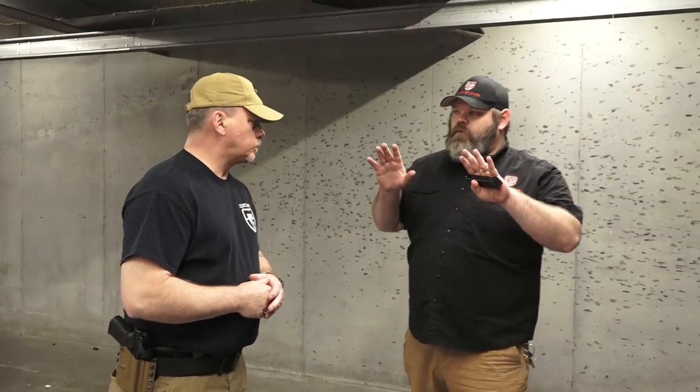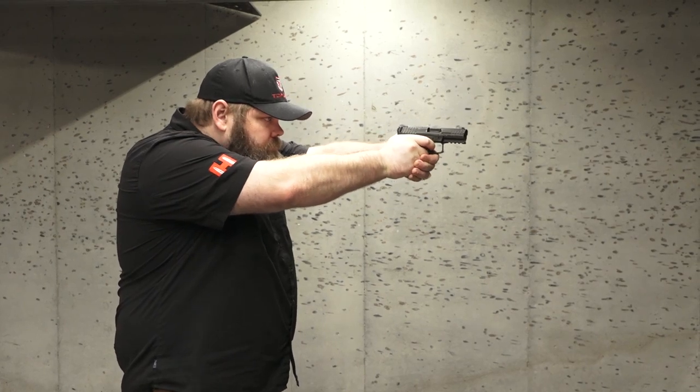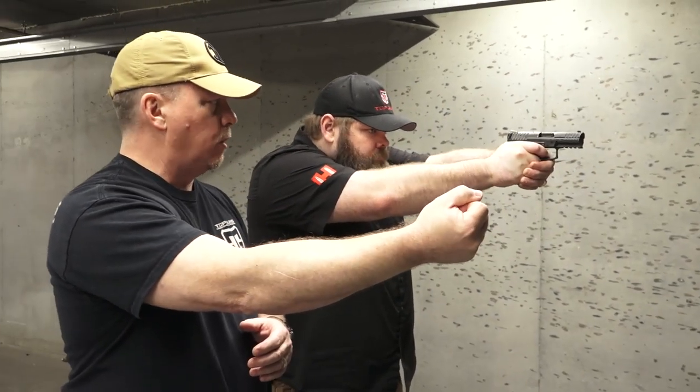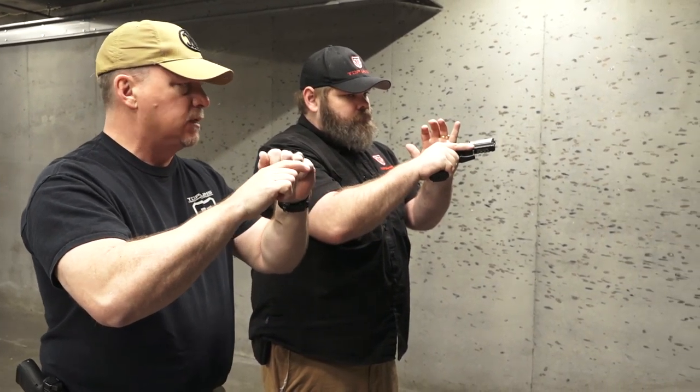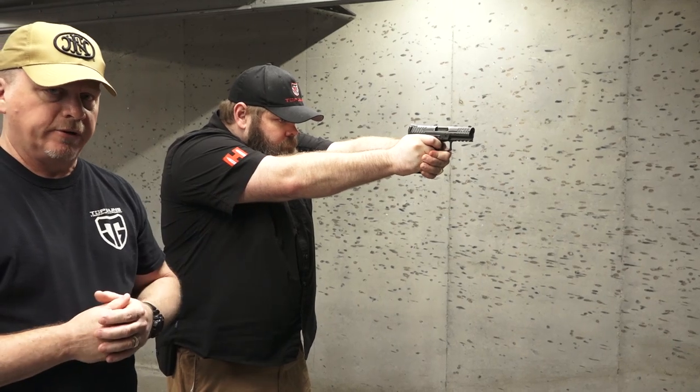Drill number three inside your home is what we call the immediate action drill. In the event you pull your firearm up, press your trigger, and you get a click — nothing happens. We're using simple orange dummy rounds. For safety, make sure your firearm's clear, and before we even put these into our magazine, make sure your partner checks with you. What you're going to do is draw your weapon, go through a trigger press, and you get a click. Roll your firearm over slightly, tap the bottom of the magazine to ensure it's seated, bring the gun back up into your workspace, cycle the slide to get rid of any bad ammunition, and bring the weapon back up. The weapon should then fire. That's the immediate action drill.